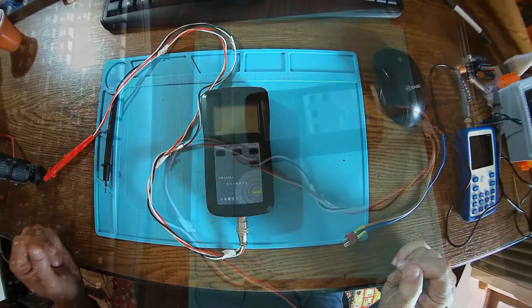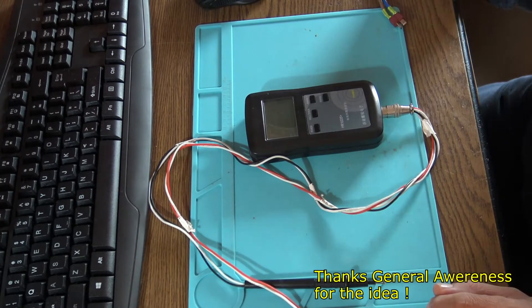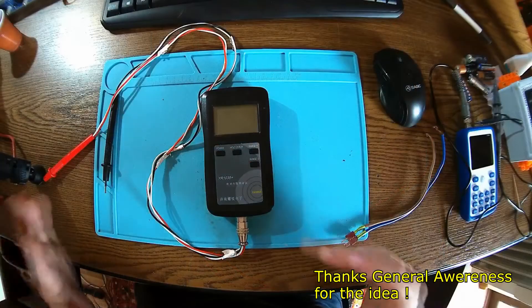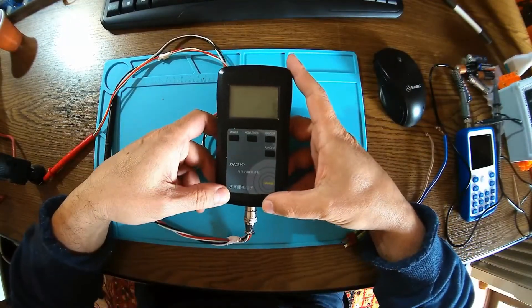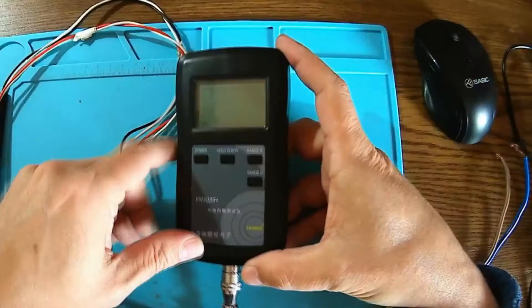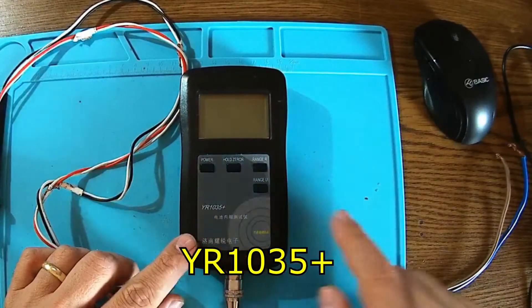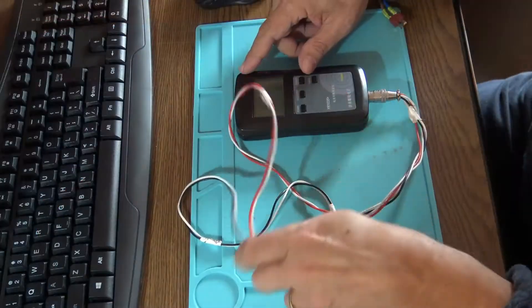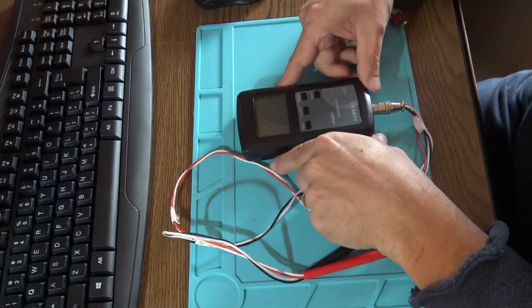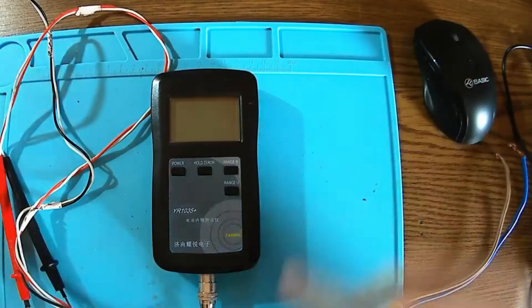Hello again — a new day, a new experiment. I've been asked by my subscribers for a better presentation of this measurement instrument, the IR 1035 Plus. This is a low impedance and low resistance meter, and it can also be used for measuring the internal resistance of batteries.